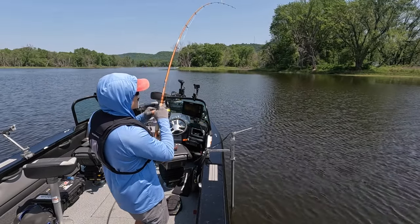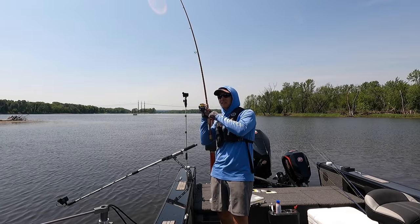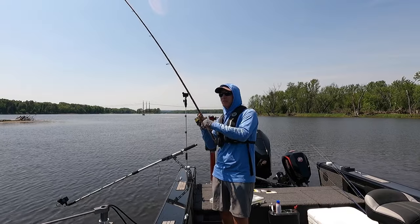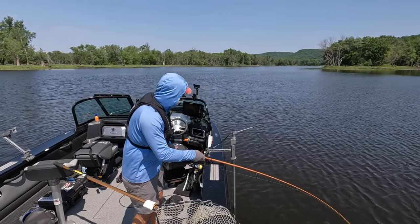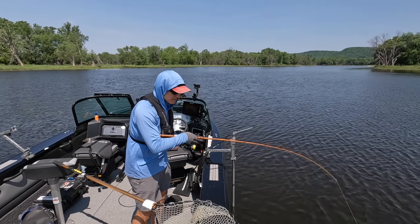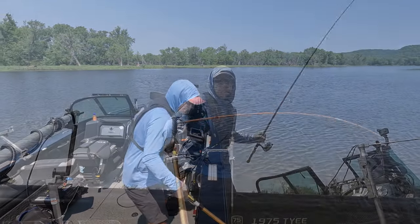There's a fish — it's all northerns so far. Good fish — 10-pound class for sure. These river fish just fight so hard; they spend all their life fighting current.